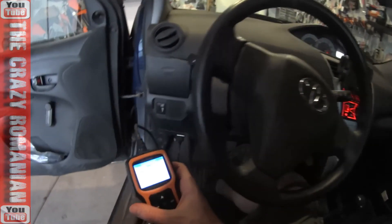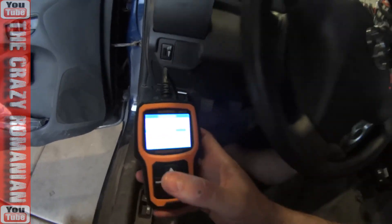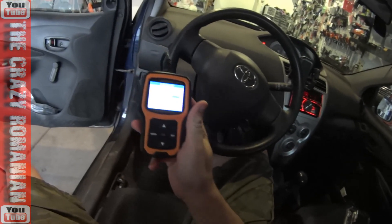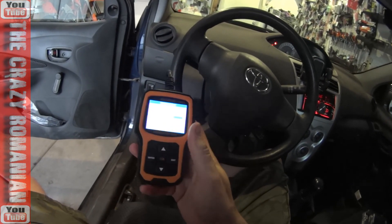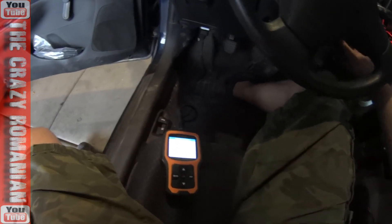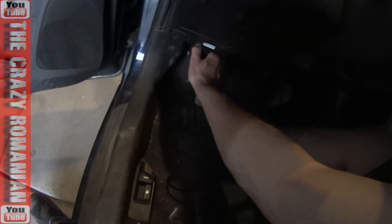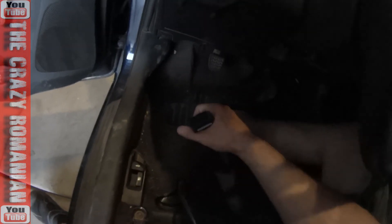There's only one check engine light I've never seen come on, and that's about it on this dashboard. So when that light does come on, this tool will make the difference between knowing and not knowing what's going on. Once you're done, turn the engine off, unplug it, and that's about it.